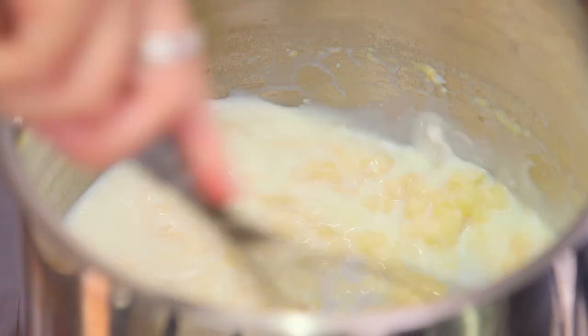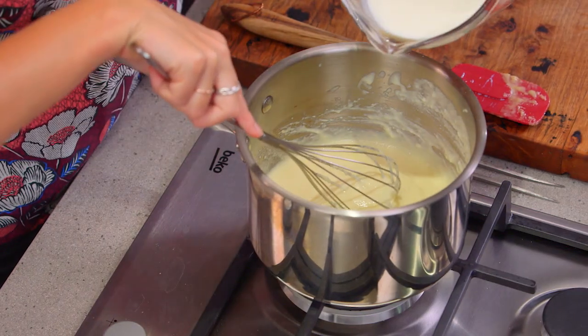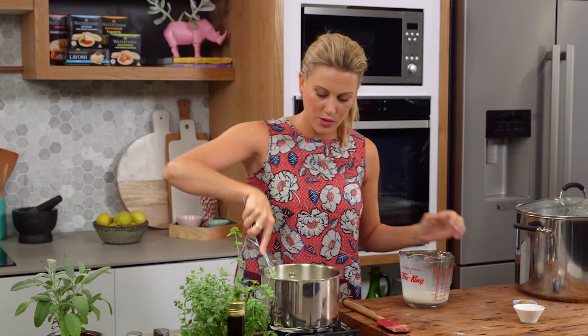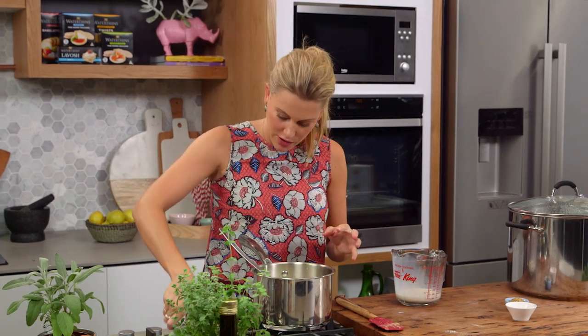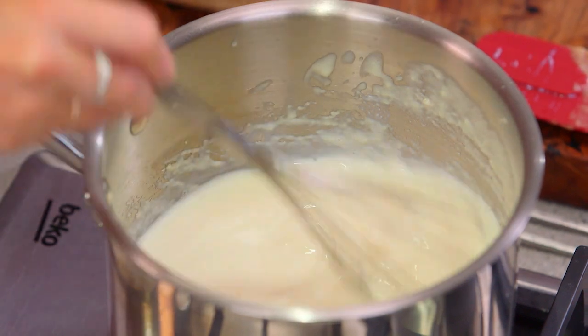Whisk it in, and when it starts to get really pale just like this, we can add the remainder of the milk. Whisk it all in again so there are no lumps, and you want to turn that back onto a high heat and constantly whisk until it starts to thicken.